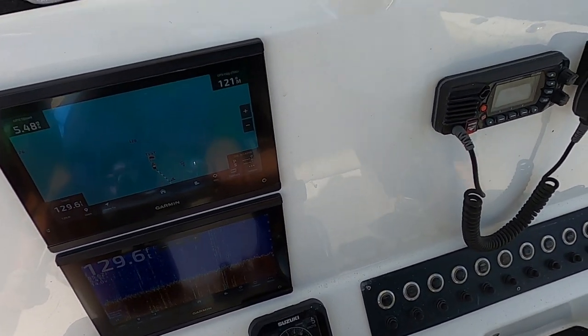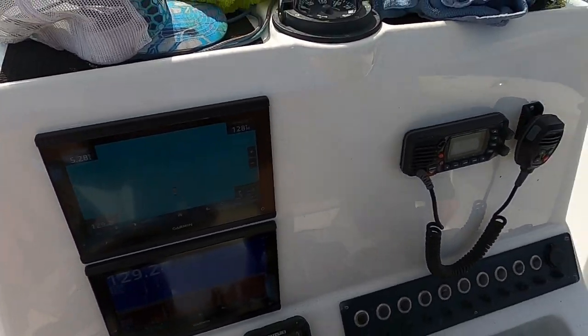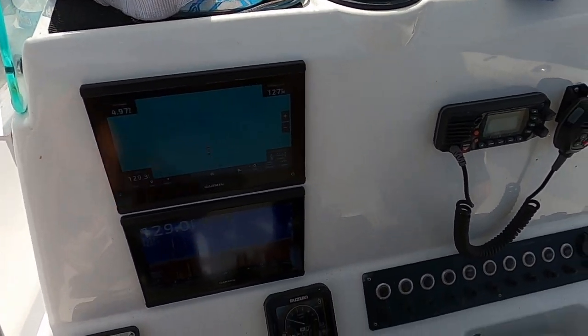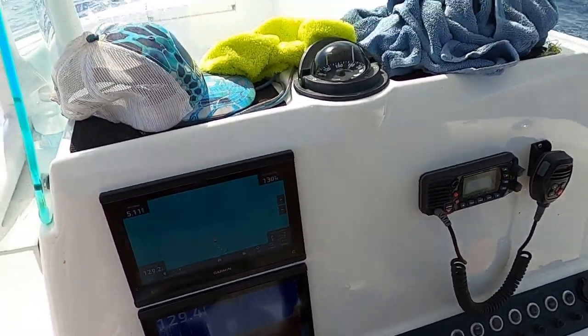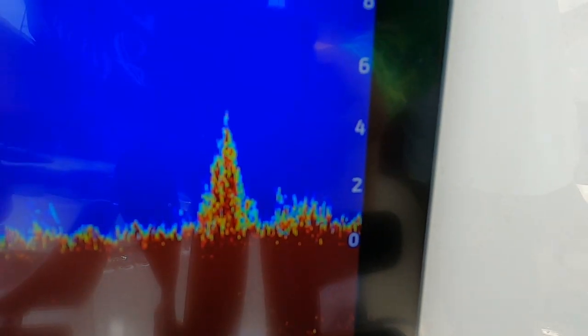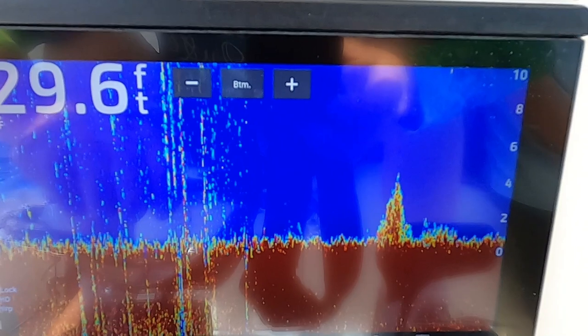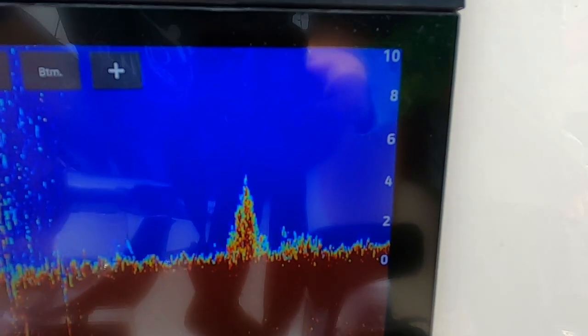We're about 40 miles out. Hey, look at there — that's what you're looking for when you're looking for a new spot. You're looking for marks like that. Yeah, that's a lot better than where we were earlier. I don't see a lot suspended in the column, maybe a few here, but that's not too bad. Maybe we drift over it a couple times and see what's going on.